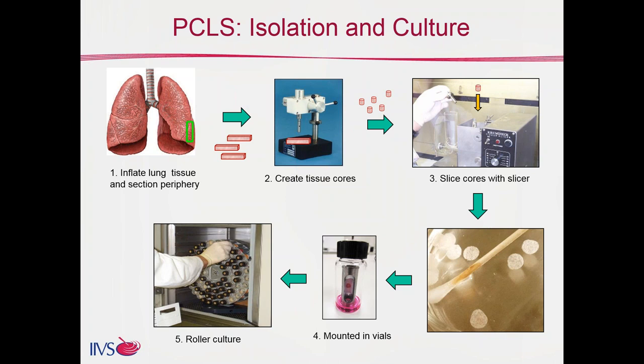Those cylindrical cores are then placed into a slicer — we use a Krumdieck tissue slicer, but there are several other varieties available. The slices shown here next to a Q-tip give you a sense of how large and how thin they are. We make ours about 400 to 600 microns thick, but other laboratories make them between 200 and 300 microns for airway contractility studies.